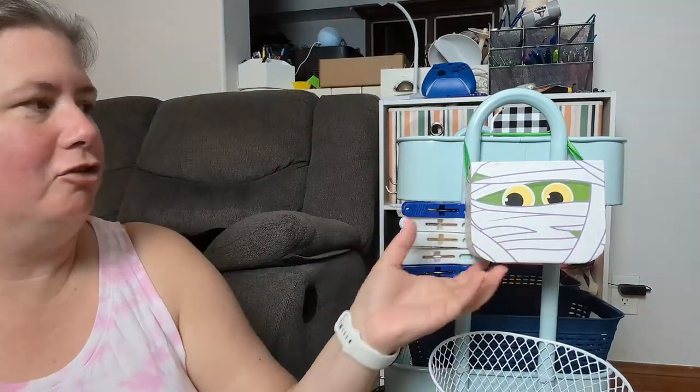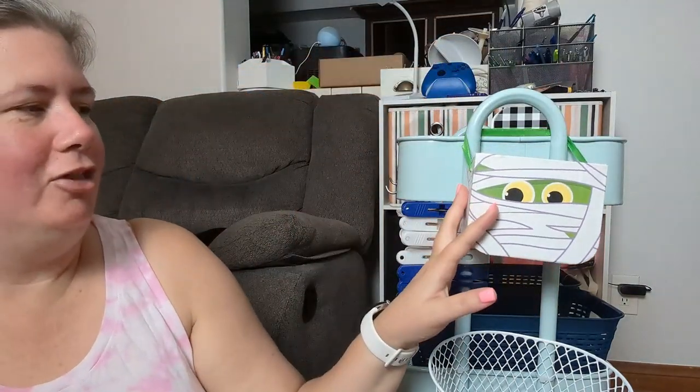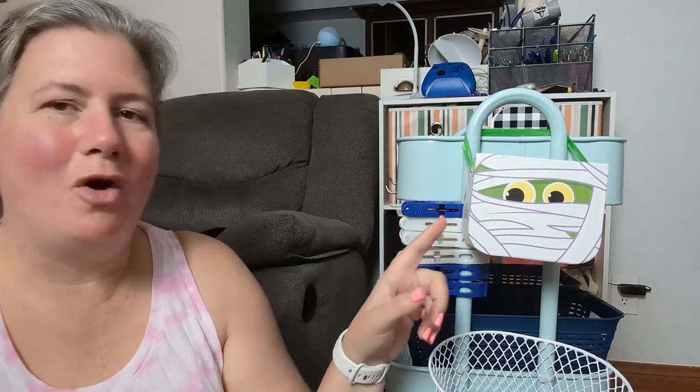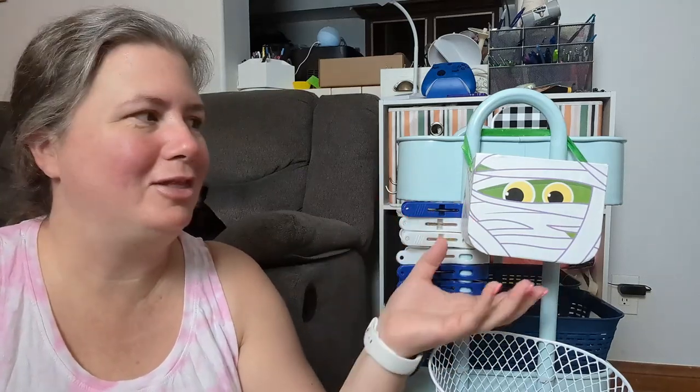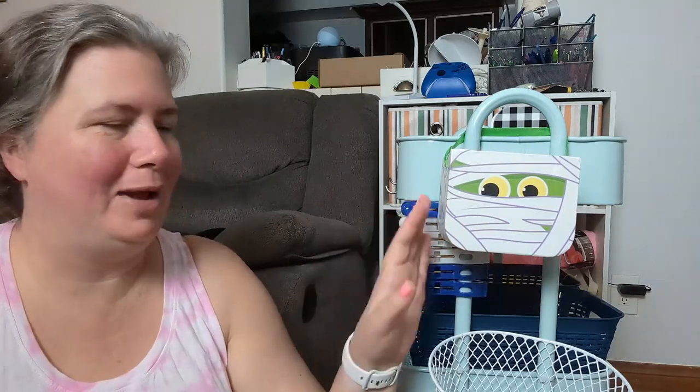I do have one here that I use for trash, but I think I can store it underneath now and use this one — see how that works out for me for putting my little scraps. Because it's got a little ribbon, I can take it off, dump it out, and put it back. Once Halloween is over, I'll see if they have other themed ones to keep a theme going year round, or I could use some Mod Podge and scrapbook paper to make it pretty, or even paint it and use some stickers.